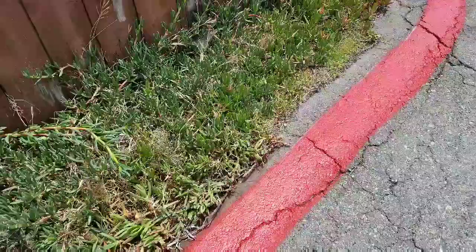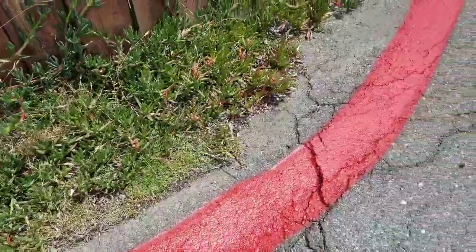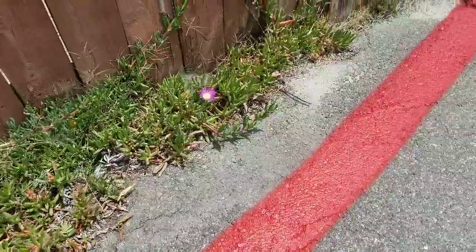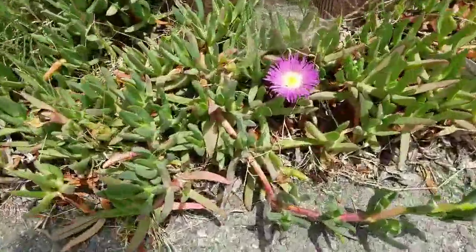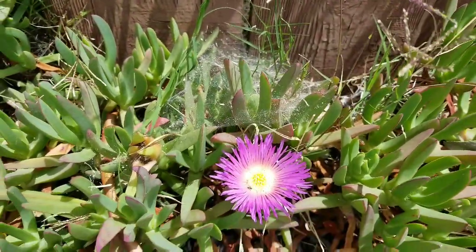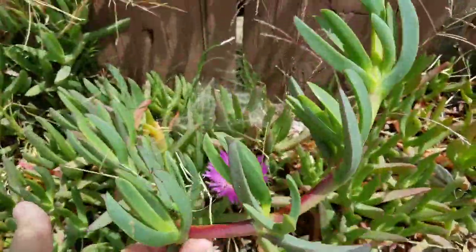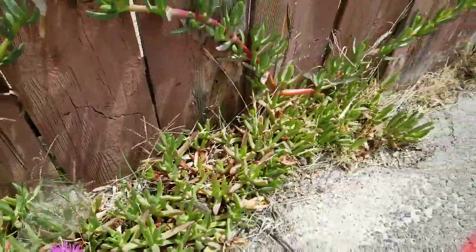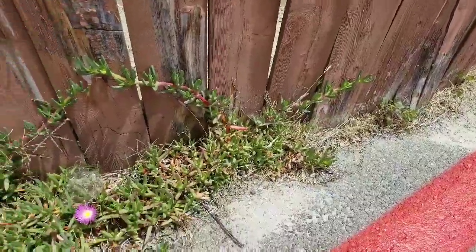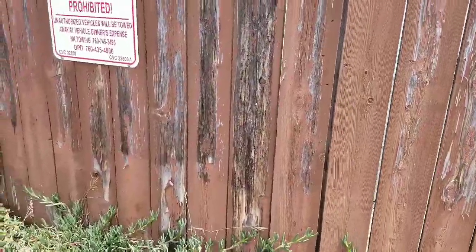I do not like these succulents. I don't know why — I don't know what it is about them. They do have a beautiful flower. Look at all those spider webs! But I just can't explain it. Hopefully, this fence will one of these days get replaced.